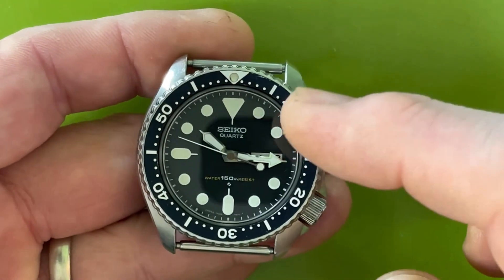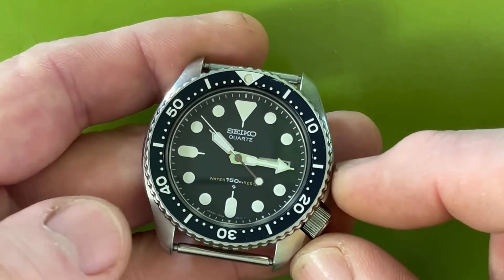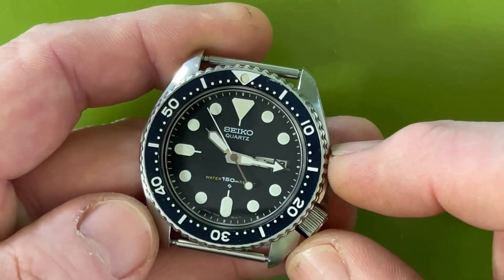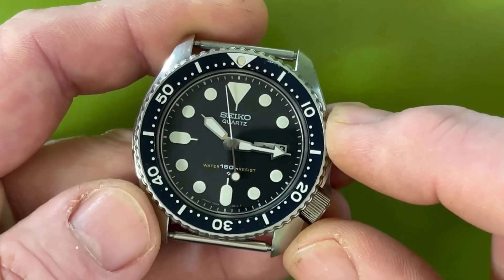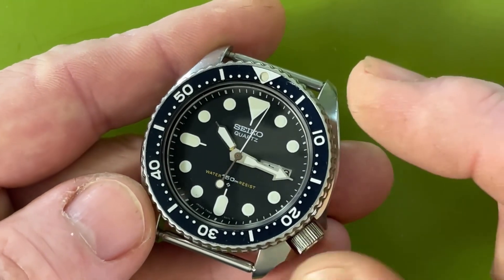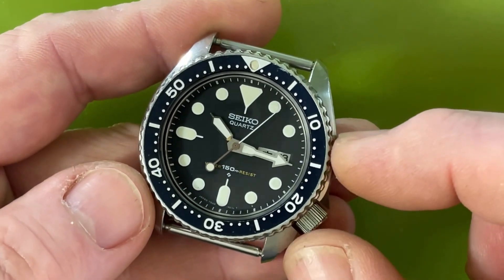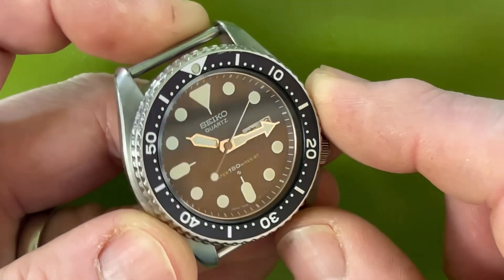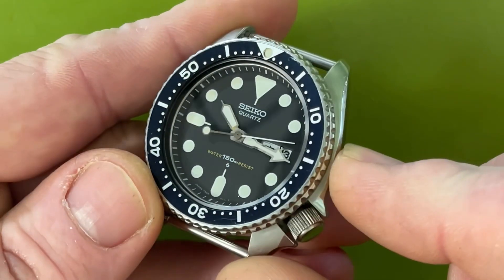What makes this watch significant is that it came stock with a 6105 insert — specifically a 6105-8110 insert. It's one made by Daini for SUA; Daini would help out when SUA was low on supply. The Daini inserts typically have a blue cast to them, but I've never seen one like this — it's darn near factory fresh in the blue.